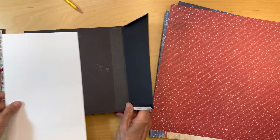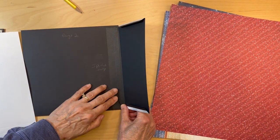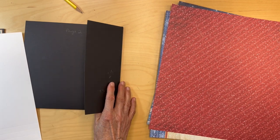So you have your pocket placed. The back side is here and you've put some kind of tape down here so you don't get any hitting of anything you put in that pocket. Next thing you're going to do...